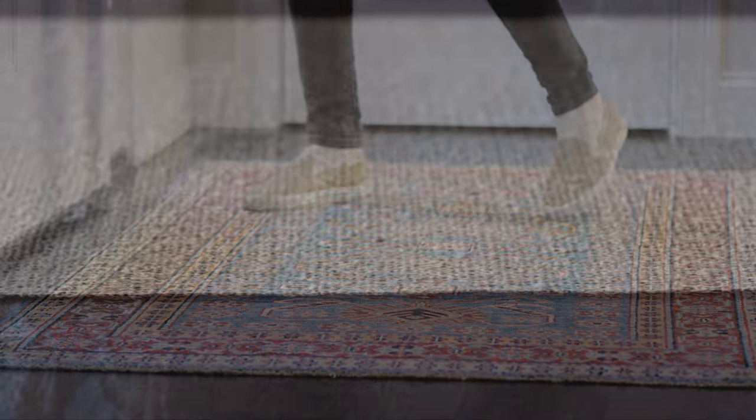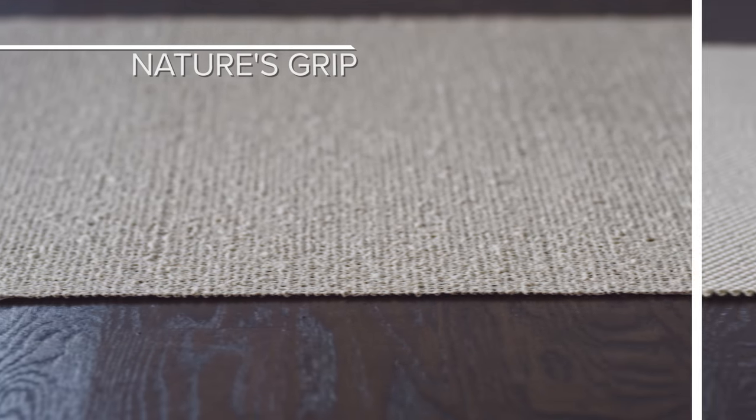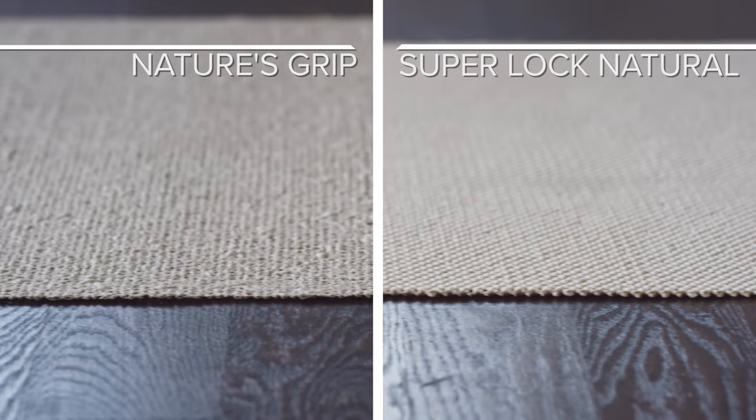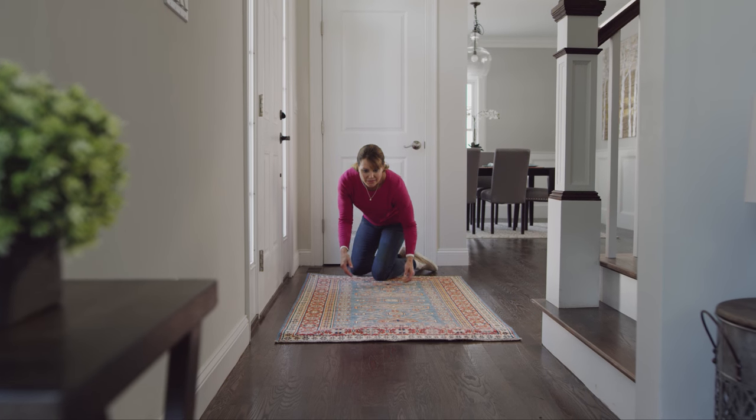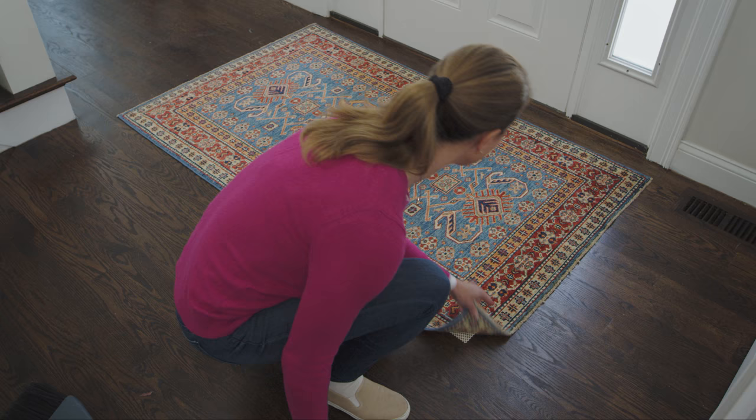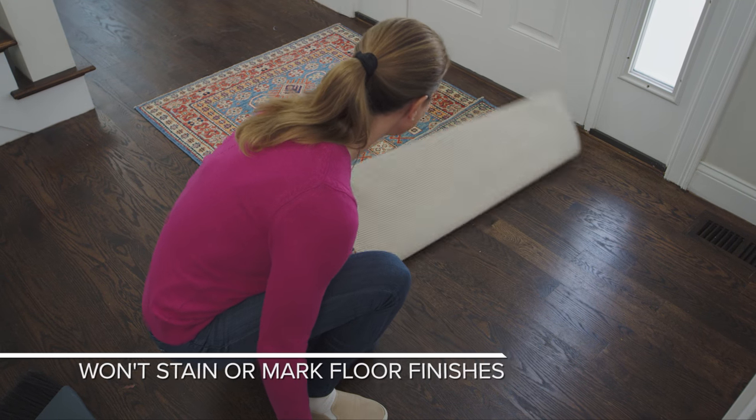Our 100% natural rubber rug pads — Nature's Grip and Super Lock Natural — are the ideal low-profile, high-grip pads designed for small rugs. Because they're made from natural rubber, they won't ever stick to, mark, or stain floor finishes.